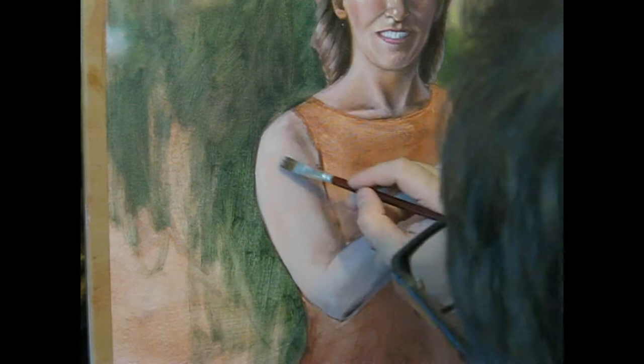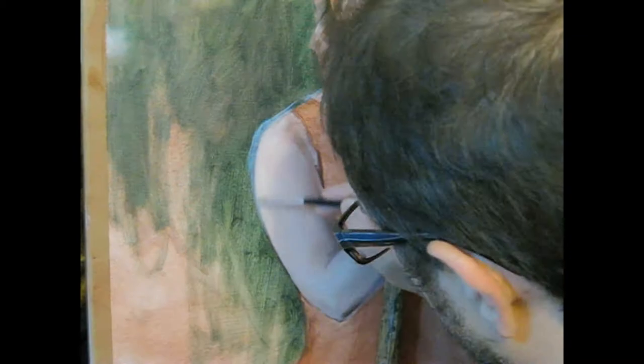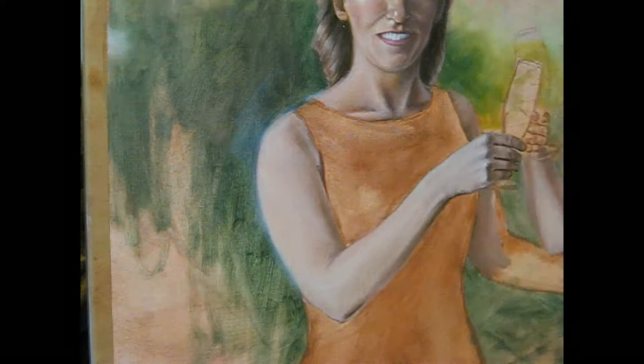If you want to see the reference photos for this commission and find out more about it, click the link in this video to my website, www.danielgiriak.com. The commissioner wanted an almost completely different look for the characters.